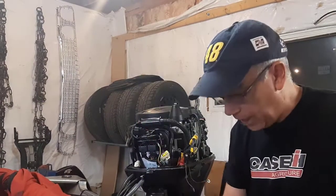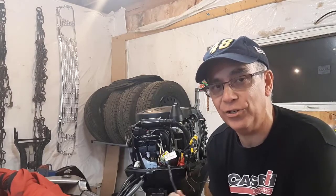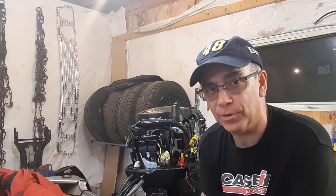The moral of the story is: pay attention to what you're doing when you're hooking up your battery — on your car, your boat, your motorcycle, anything. Don't hook up your battery cables wrong.